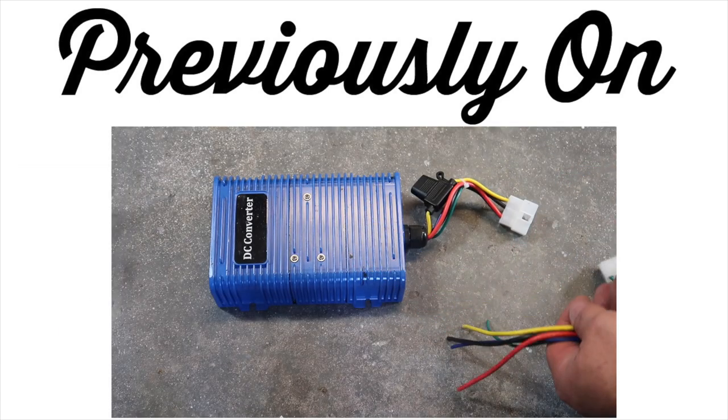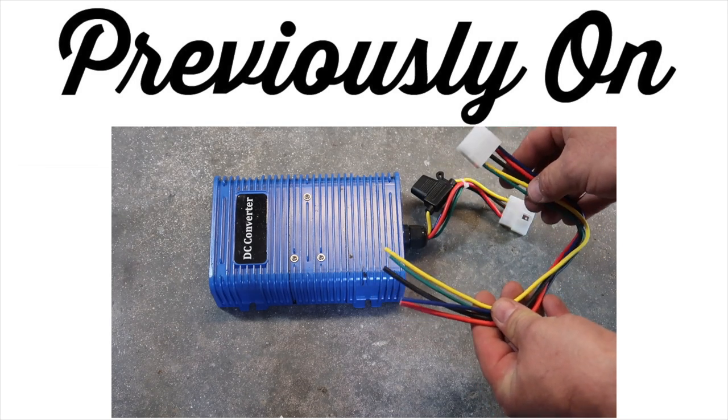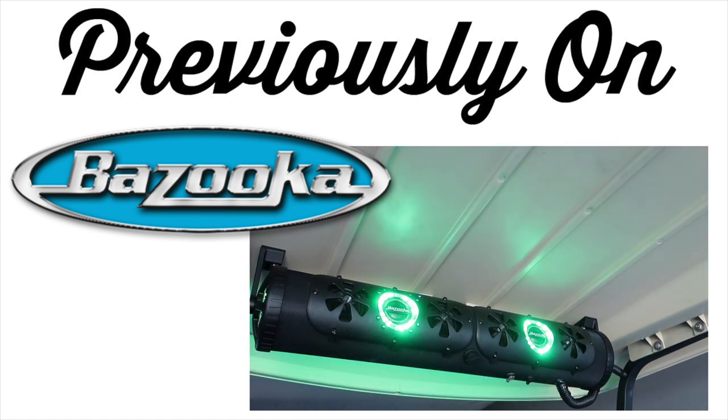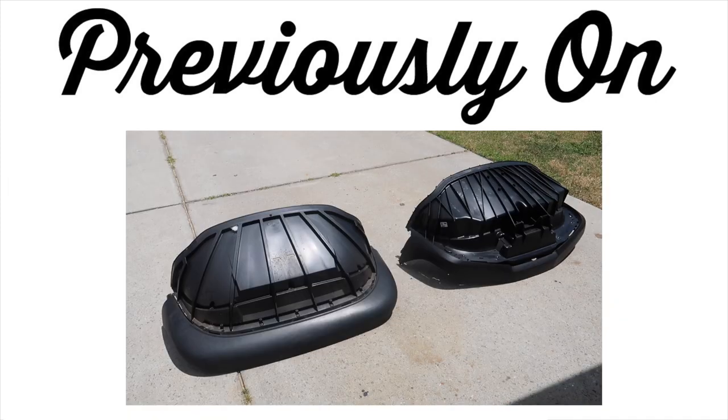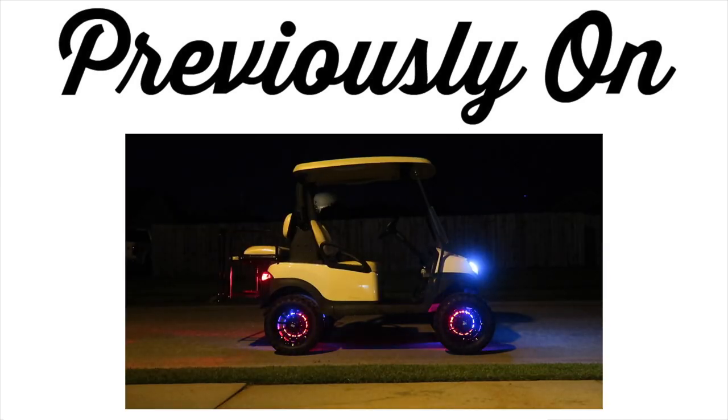After these upgrades, we went ahead and added a 48-to-12-volt DC converter so we can start adding some accessories. We also did a full review and install on the Bazooka Party Bar G2 system. Next, we swapped out the standard old body for the new 2020 look. In the next video in the series, I'll show you how to install LED lights in your wheels.